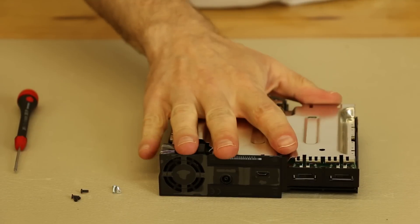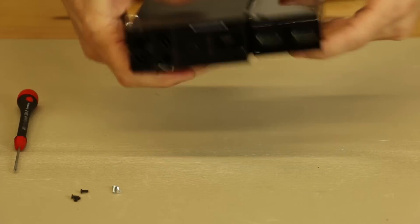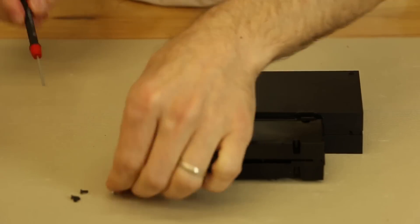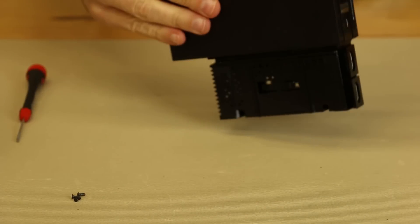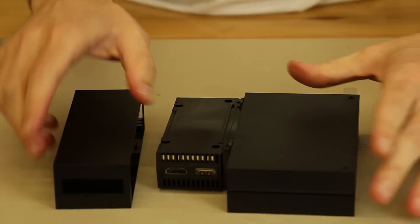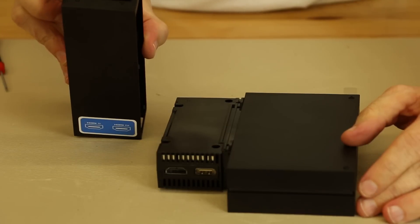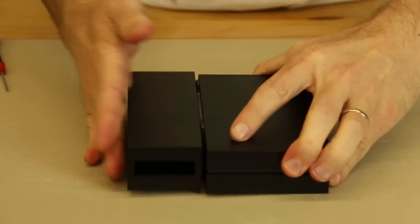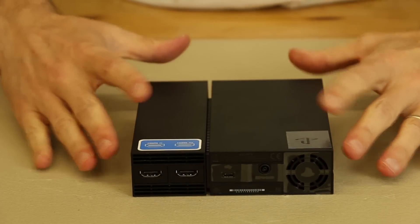Now let's put the top plastic piece back on — it just slides back on here and snaps into place. Now these two screws, then we go ahead and put all the black screws in. We also need to install this plastic sliding unit — make sure the front is towards the front; the front will have the square, X, O, and triangle buttons. Then we just slide it back onto the track, and there we have it — it is now completely assembled.